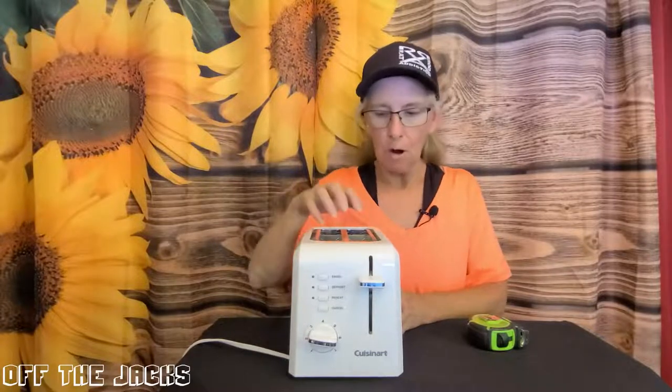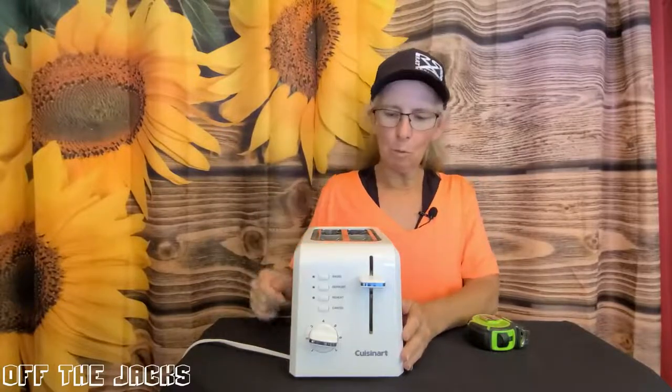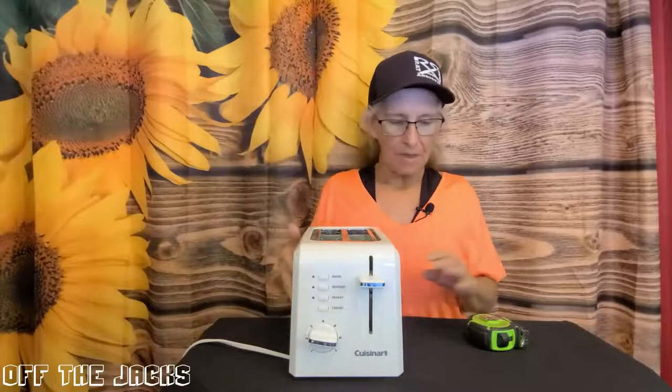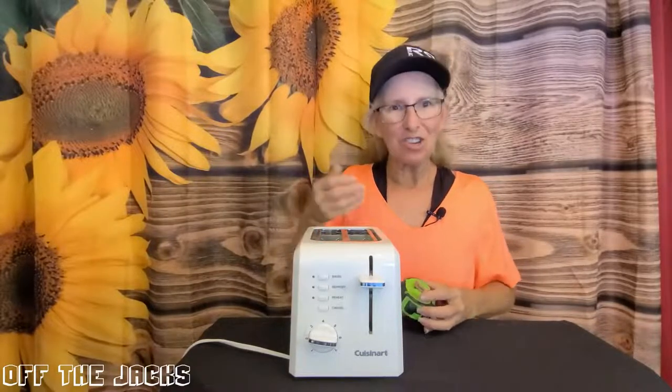Your cancel is going to be for when you look in and things are already getting a little too dark and you're done. Hit that cancel, it will pop things up for you. It also has a little tray you can pull out on the bottom to get your crumbs out.